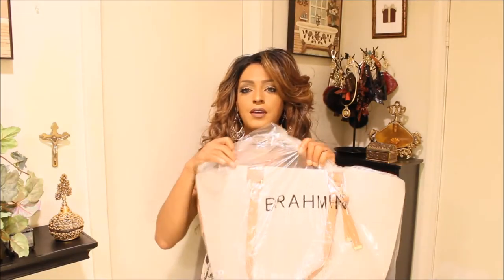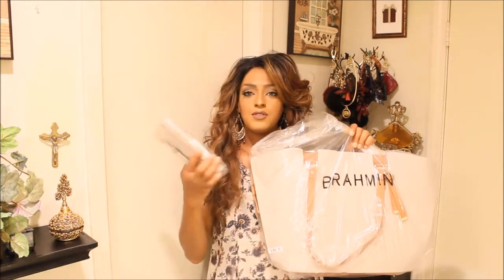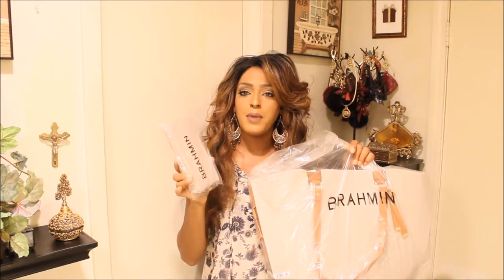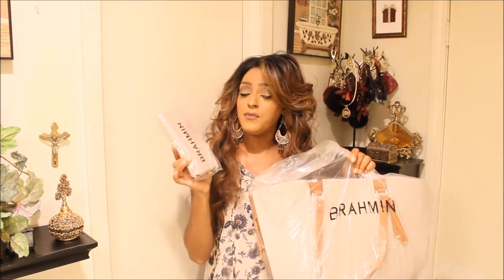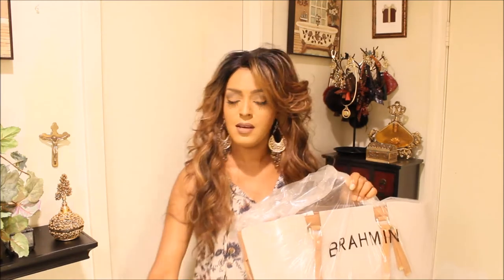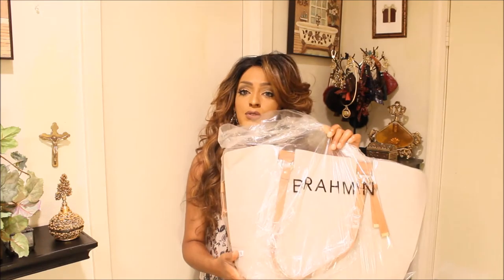So I got two new bags that finally came in. Here's the packaging right here. This is one of them and here's the wallet. I'm curious to see if this wallet matches that Eva handbag — I'm not sure if it's Eva or Eva. This is the wallet I was waiting for, that I shared with you guys in a previous video. So I'm going to unwrap this and then show you guys the handbag.